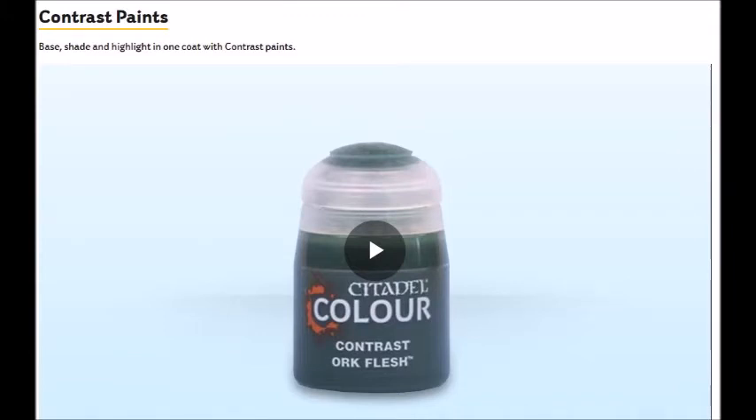Anybody who knows me knows I'm a terrifically slow painter and I need to speed up, particularly with a new army, so I've got to go with a new mindset. I've seen Dom and other people use contrast paints and paint armies at great speed, so I've decided to give them a go. I'm going to try minimising the detail and see if I can maximise the output and get an army on the table nice and quick. It's going to be a bit painful for me but I want to try.